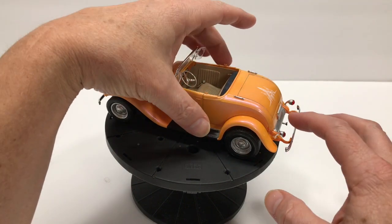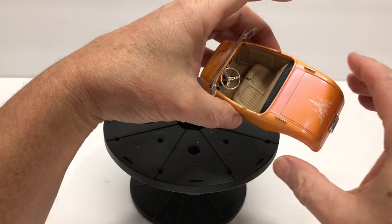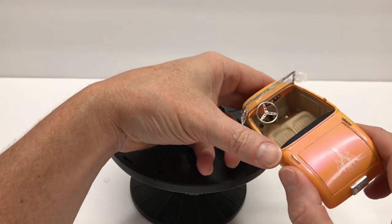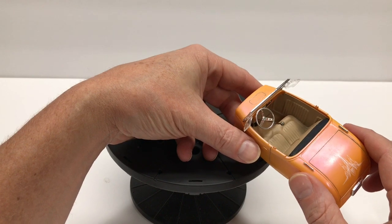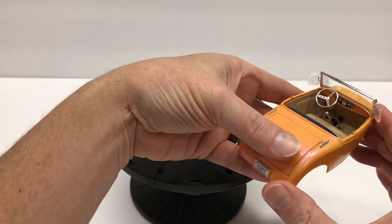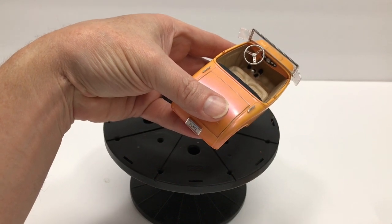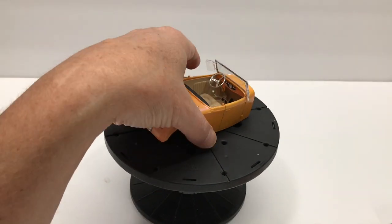On the interior here, I put a piece of felt in to kind of simulate the carpet in there. It's kind of hard to see based on the angle, but you can see it in person a little bit better. I put in the decal for the dash — obviously for the gauges — and painted the pedals down on the floor: the clutch, the brake, and the accelerator. I just painted those with a semi-gloss black.